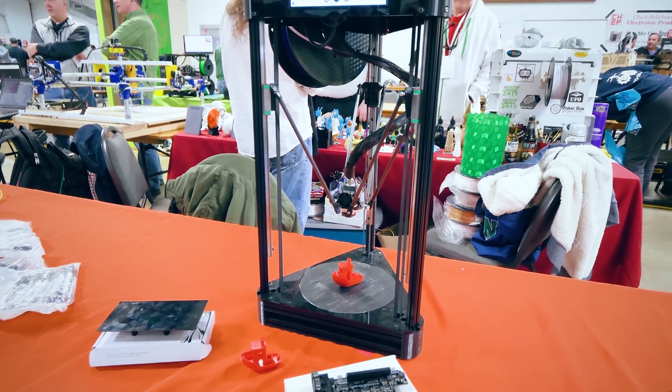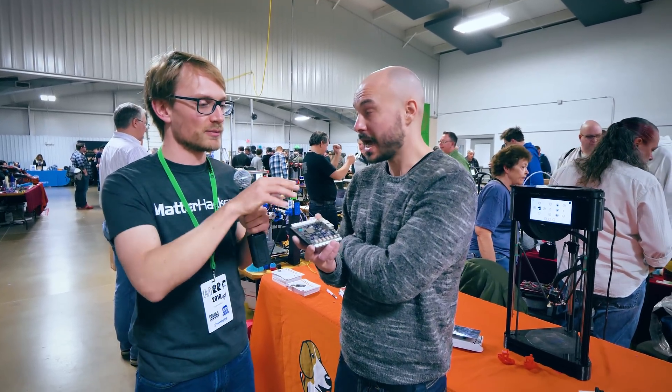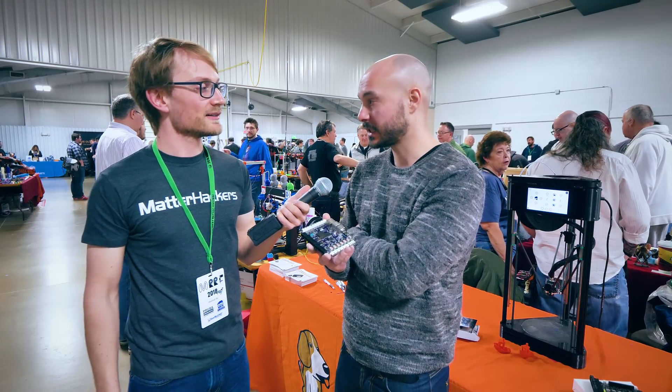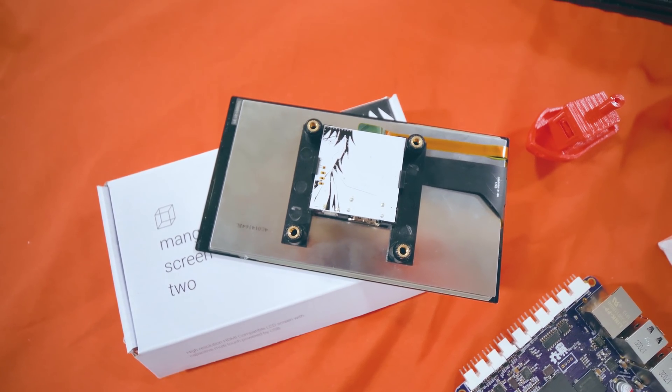So this is your all-integrated platform that works with the Manga Screen. But the Manga Screen — you can use it with any setup, right? You can plug it into a Raspberry Pi, you can plug it into a Windows computer and use it as your only input. It's a cell phone screen with HDMI and USB for power, and it does multi-touch.